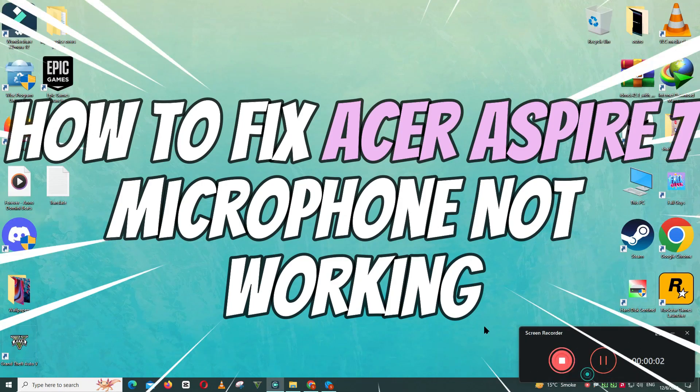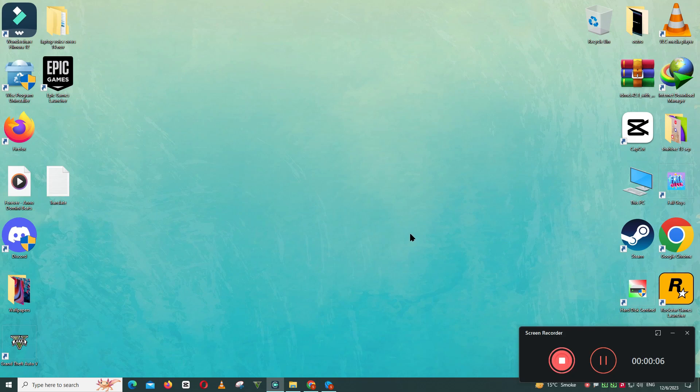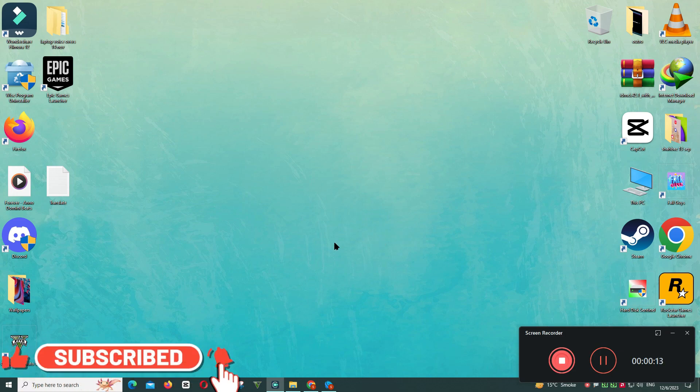Hello everyone. In this video I will show you how to fix the Acer Aspire 7 microphone not working issue. Before starting, don't forget to subscribe to the channel and press the bell icon. To fix this issue, follow every single step as I'm showing you in this video.